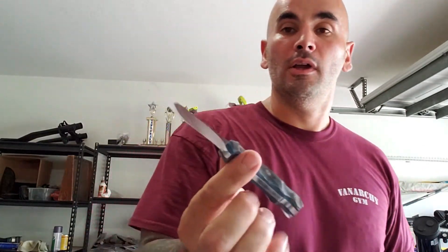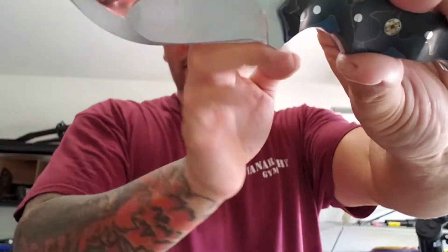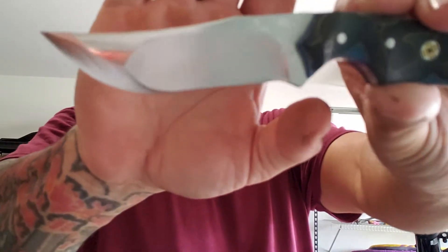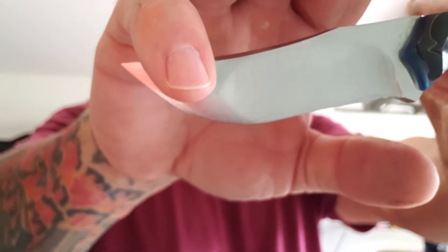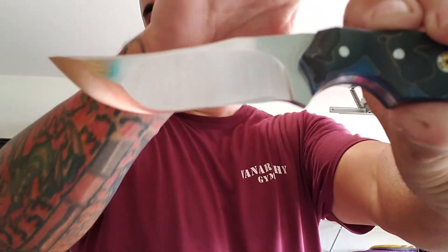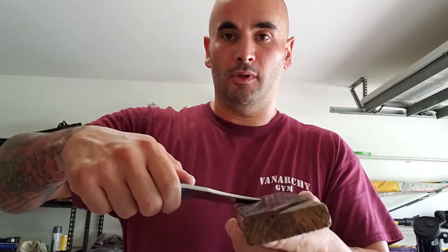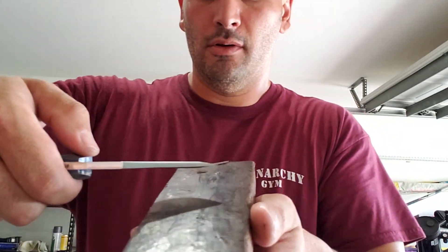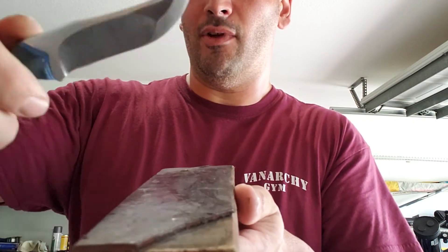The compound grind is a 14-inch hollow grind — made with a 14-inch wheel, a zero grind that flows into the secondary cutting bevel. Got a mosquito coming after me. So when you strop, because I have the strop out here from the last one, you put your knife down on your zero angle and you only have to follow one angle all the way through.